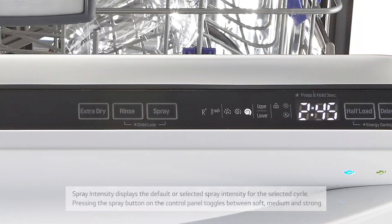Spray Intensity: The Spray Intensity indicator displays the default or selected spray intensity for the selected cycle. Pressing the spray button on the control panel toggles between soft, medium, and strong.